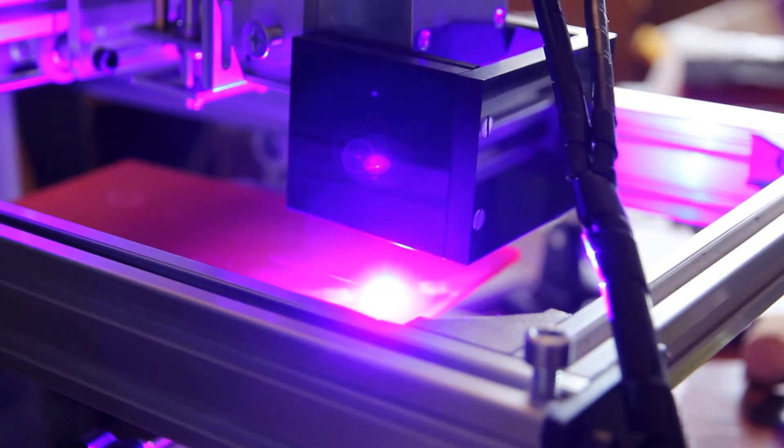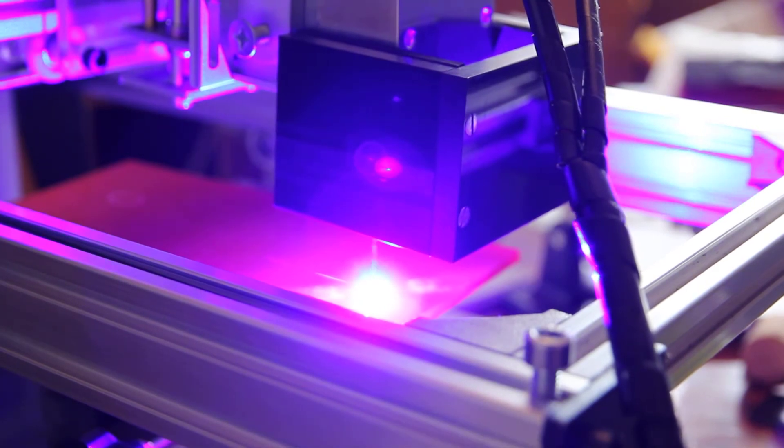Now I'll actually decrease the speed to 200.